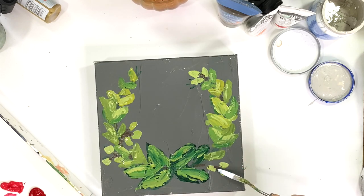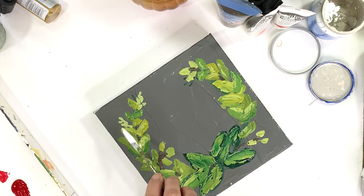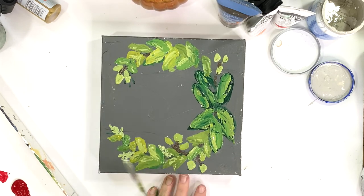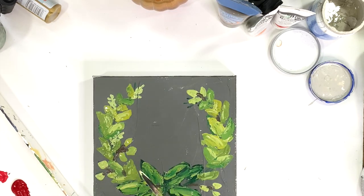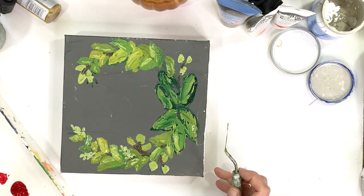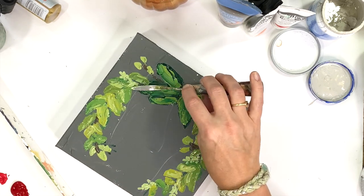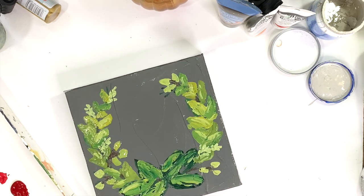Now you can see my palette knife looks a little different — I've switched to the smaller pointed tip palette knife, which helps really do finer detail work. I'm starting to add in little stems and just sprigs of greenery. This smaller, finer tip palette knife is perfect for adding that type of detail.